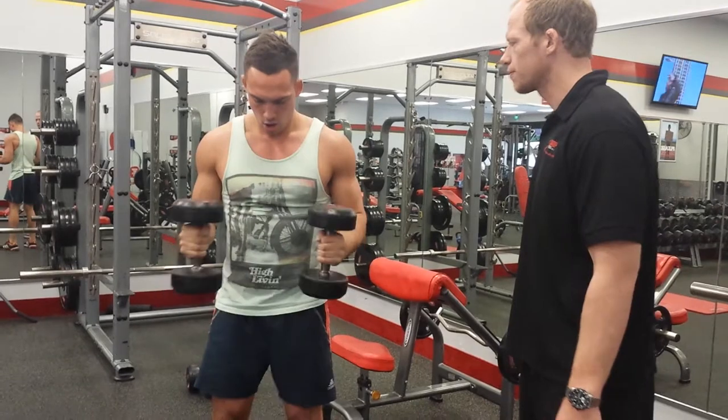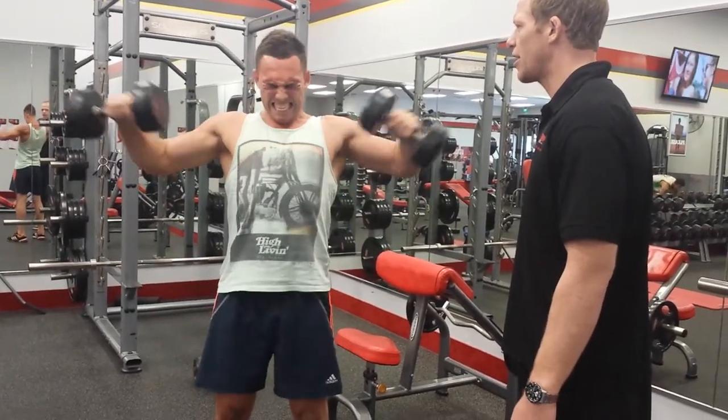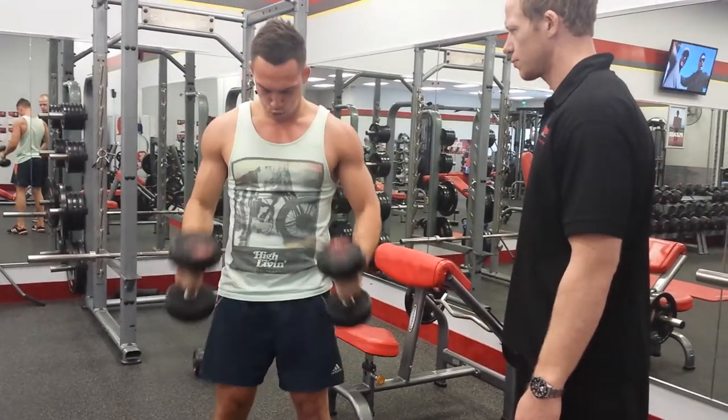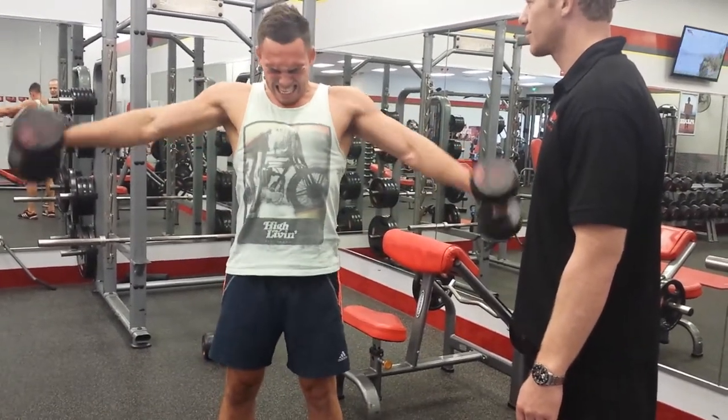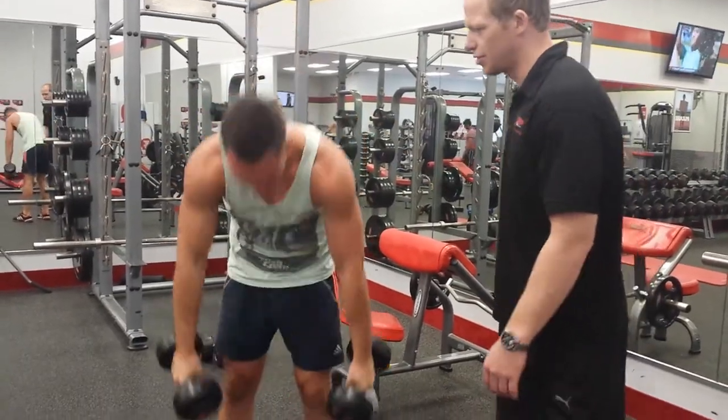Four to go, come on, four to go. Out, come on. Last two. One more, last one — get it up, get it up. And down, good job.